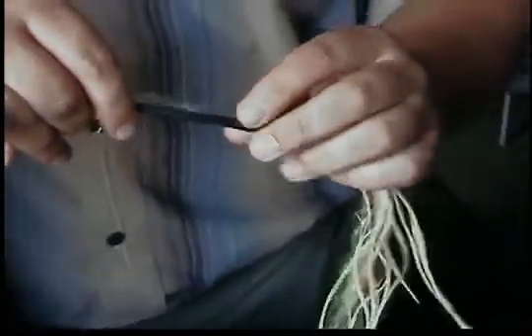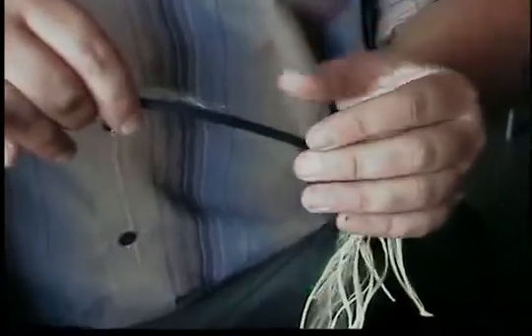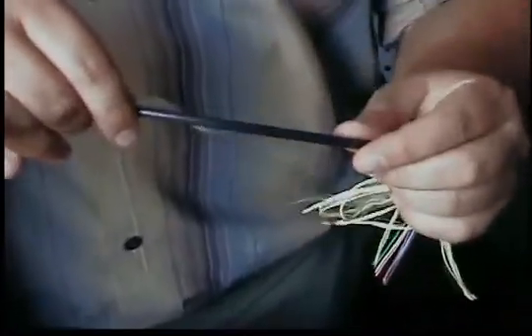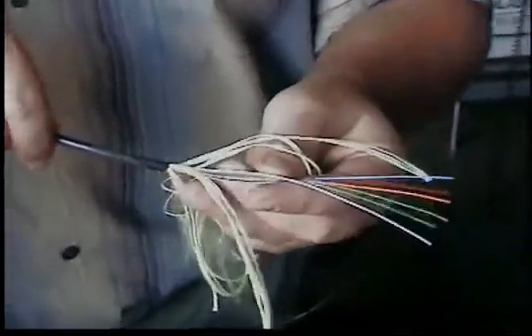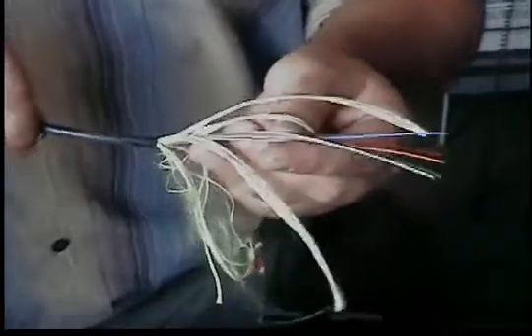The outer jacket is moisture resistant, fungus resistant, it's black, very flexible — probably about the size of a pen in diameter. It is also UV resistant for outdoor use.